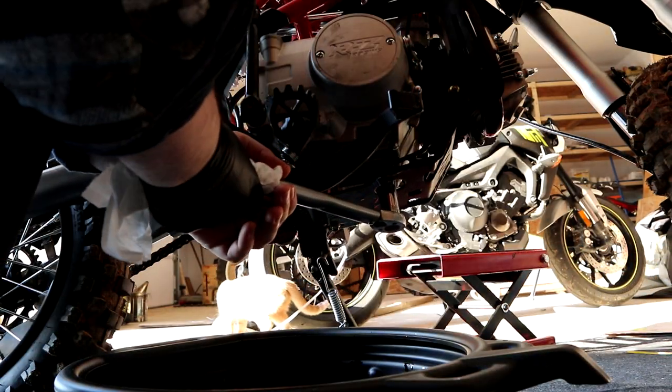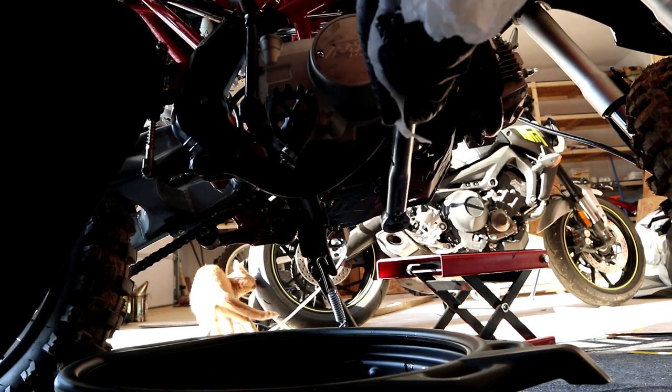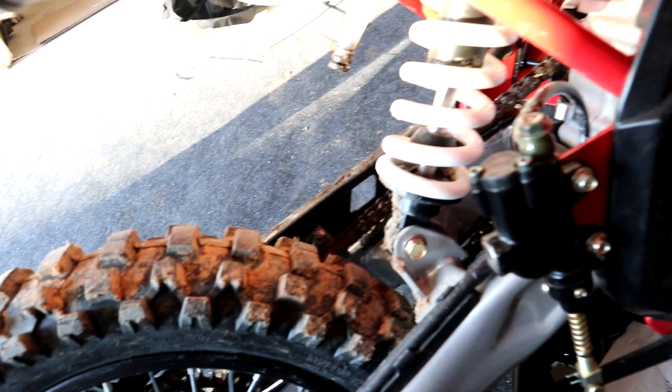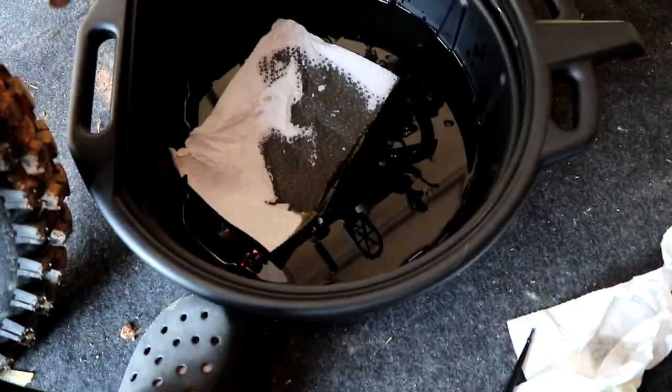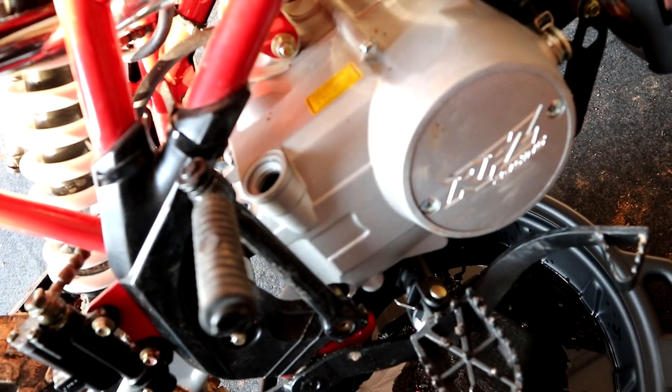You got to screw it until it clicks. You guys hear that? Oh great — I dropped the paper towel in the oil. That will stay there forever. My camera doesn't want to focus this close, so I'm sorry about that. But this is where we're going to put the oil. Just make sure to clean a little bit around it — I want to clean away from it so nothing goes inside.